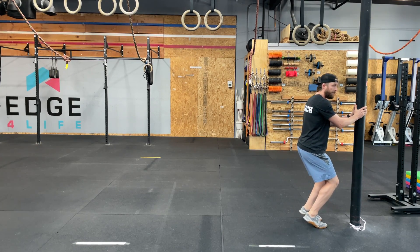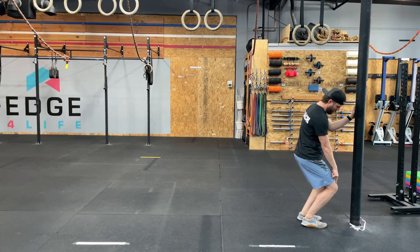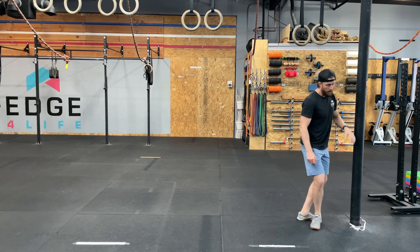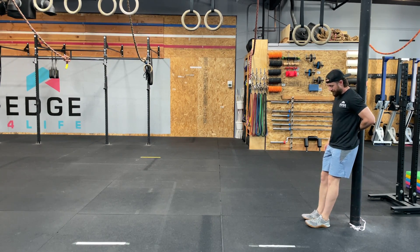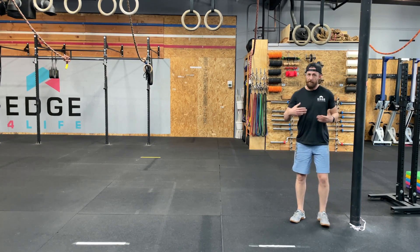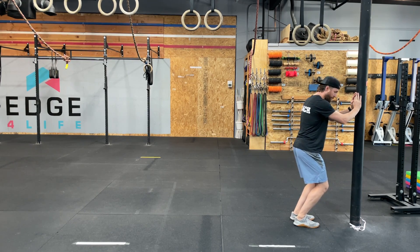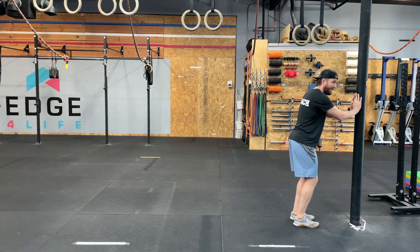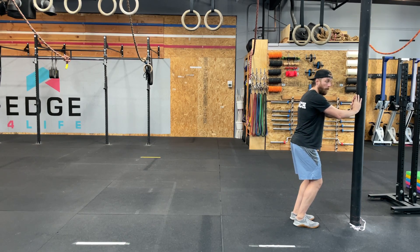The KOT calf raise, or knees over toes calf raise, starts, as implied, with knees over toes. Now, it might be that you're not ready for this. Hopefully, by way of going through our tib raises and our Patrick steps, you get enough blood flow so that this feels okay. But if it didn't, you can go all the way back to barely any bend — almost straight leg — and just ease into it as you go.